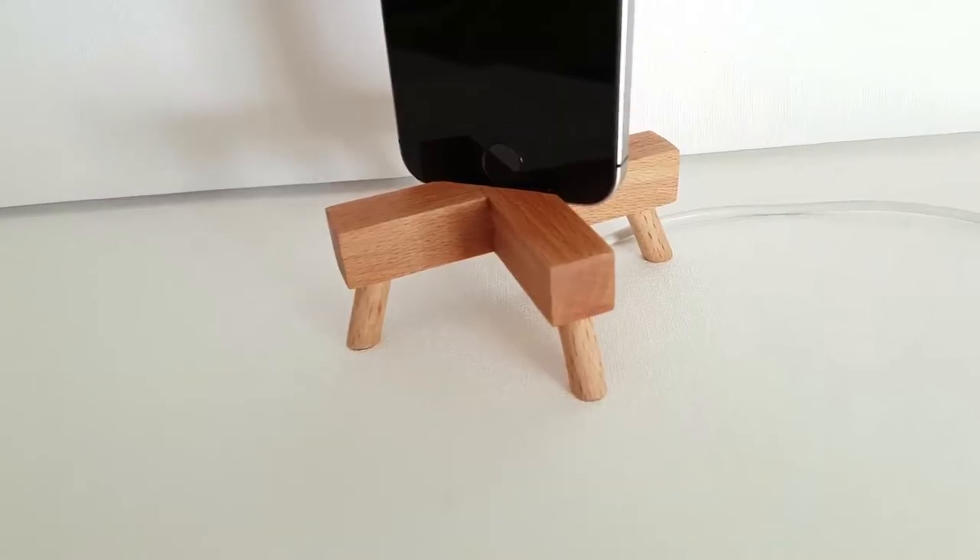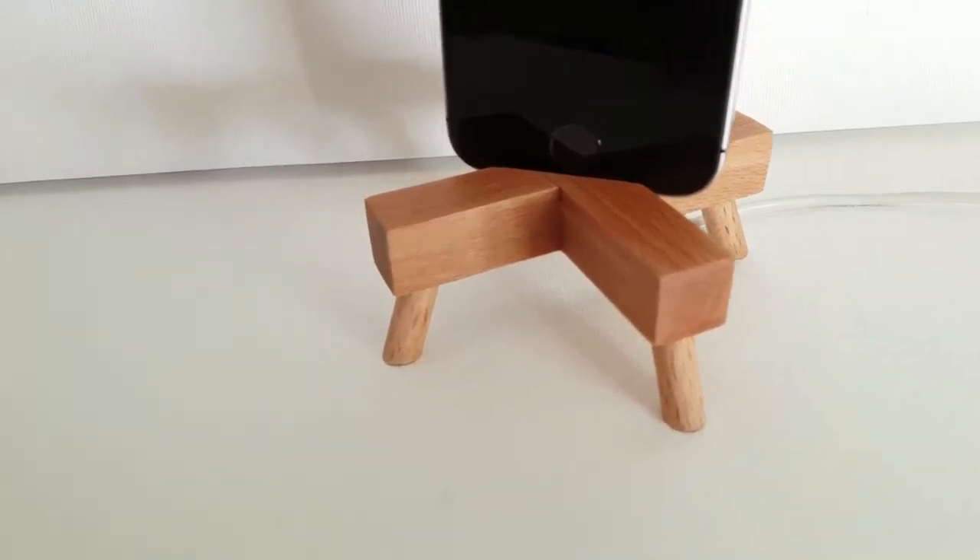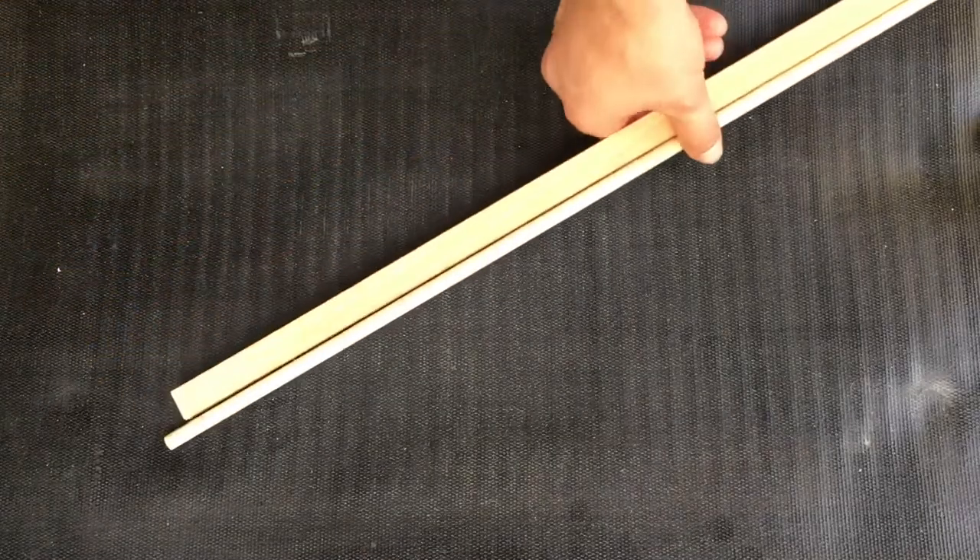Hey, today I'm building my own phone dock. I'm Julian and this is my YouTube channel 1989go. Let's go.